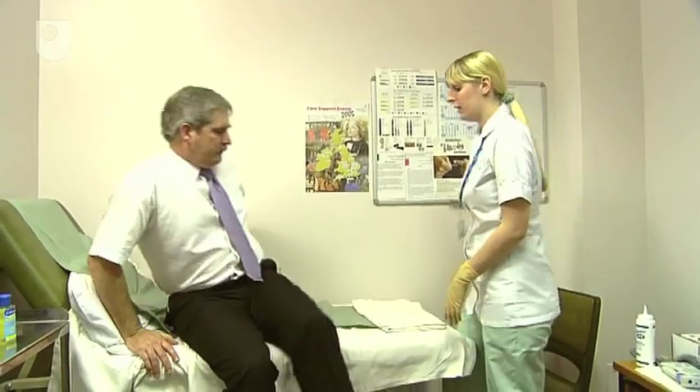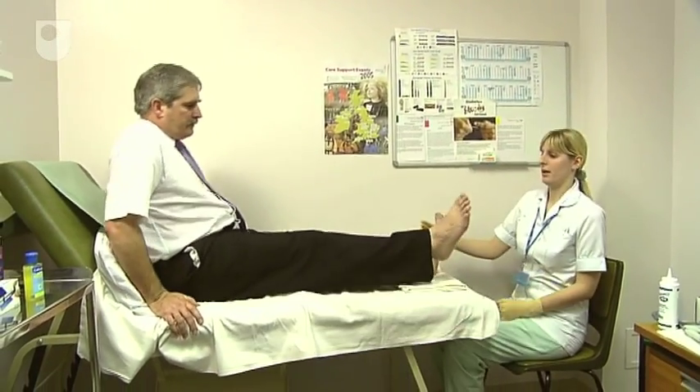Right then, if you just want to twirl yourself around, I'm going to have a quick look at your feet. That's great. Are you comfortable?